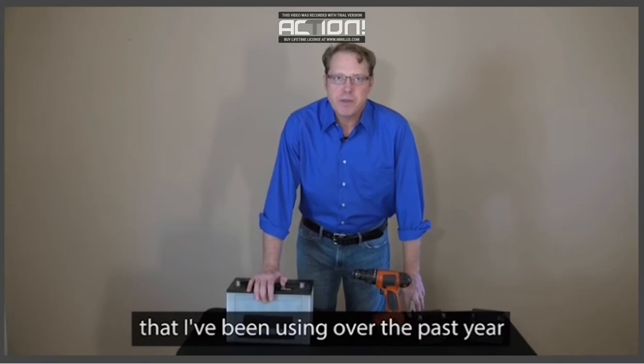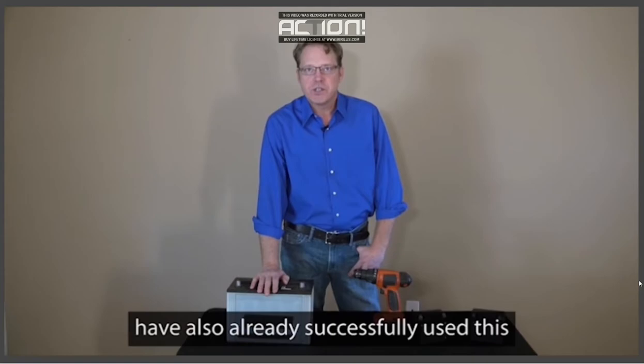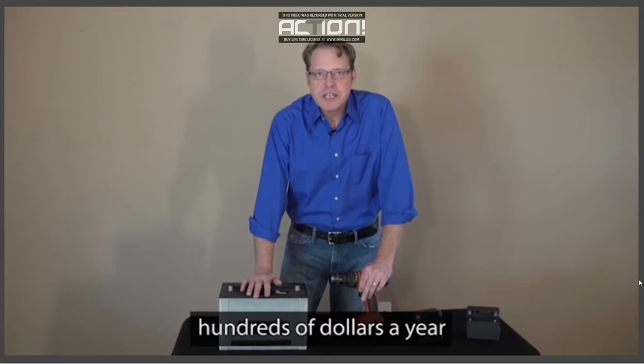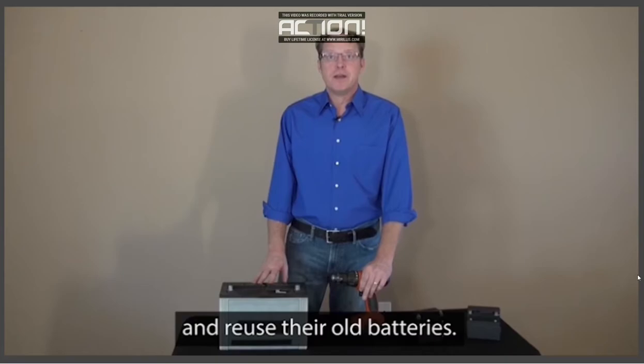Today I'm going to reveal to you the simple battery reconditioning resource that I've been using over the past year that has let me easily bring dead batteries back to life again, just like new. Over the past year, over 19,000 people have also already successfully used this to recondition their old batteries back to 100% of their original working condition. This battery breakthrough is saving people hundreds of dollars a year and will save them thousands of dollars over their lifetime, because instead of buying overpriced batteries, people can now recondition and reuse their old batteries.